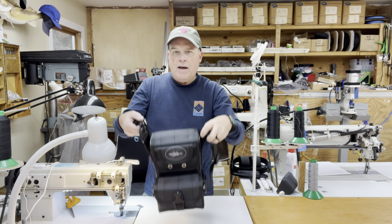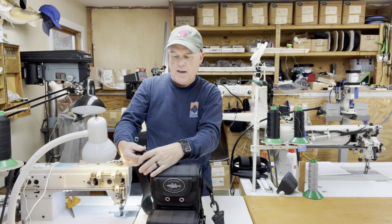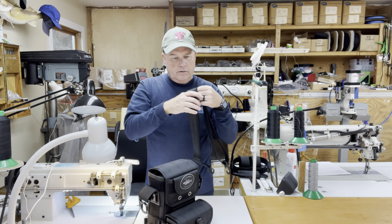Like all of my bags, this one comes with an adjustable and removable shoulder strap — I'm going to get that out of the way so it's not cluttering us up. And let's go over the bag now.